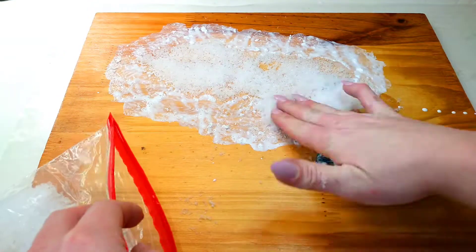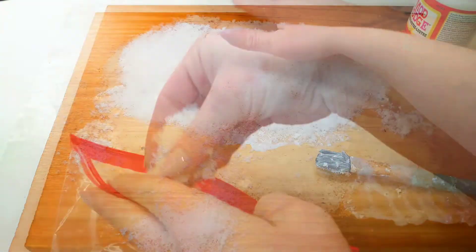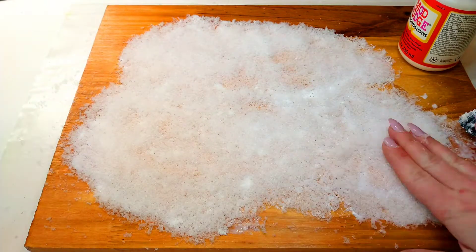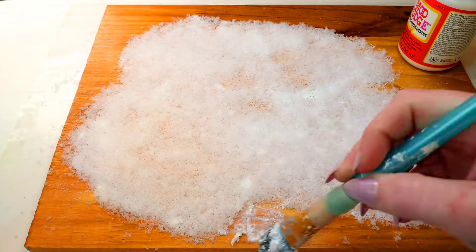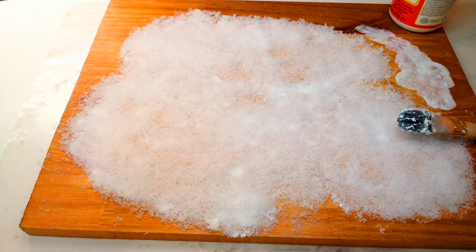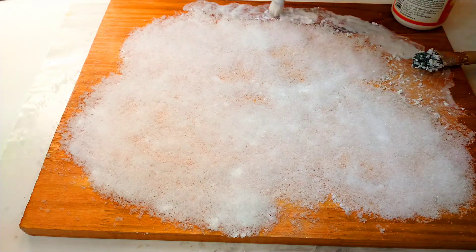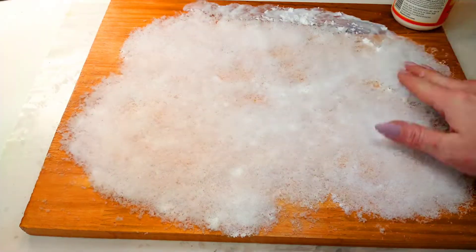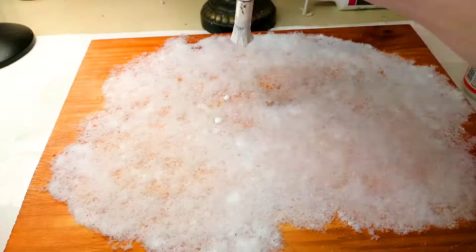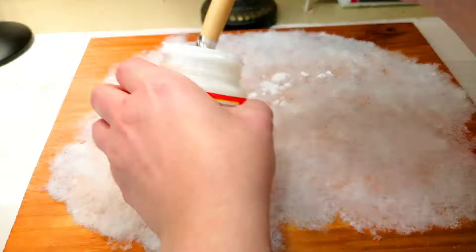Now we're just going to add that mod podge back on — you need to add a very, very thick layer by the way. Then we're just going to start adding our faux snow. I left the rims and edges of the board in some areas bare because I wanted you to be able to see that beautiful stain. I just piled on the snow, dumped off the excess, dripped more mod podge on, and then added more snow to the bare spots.